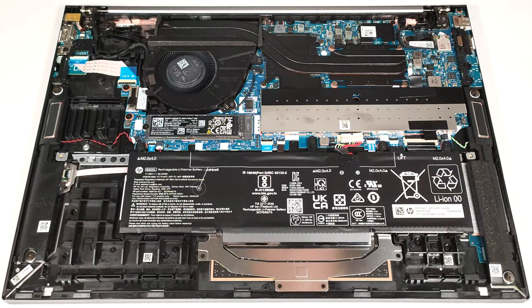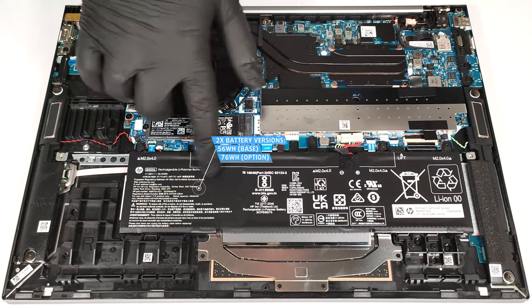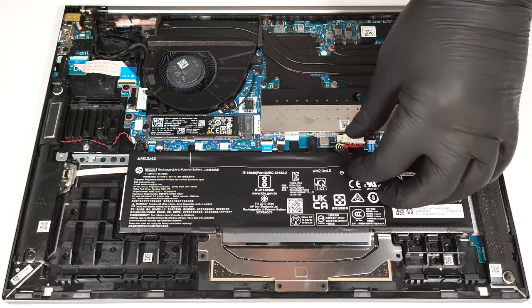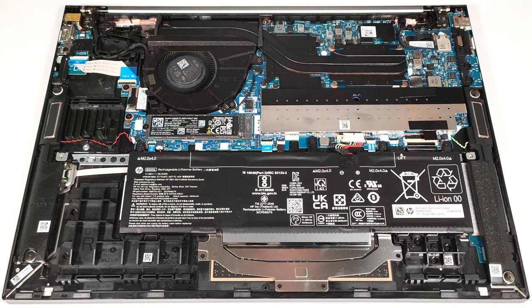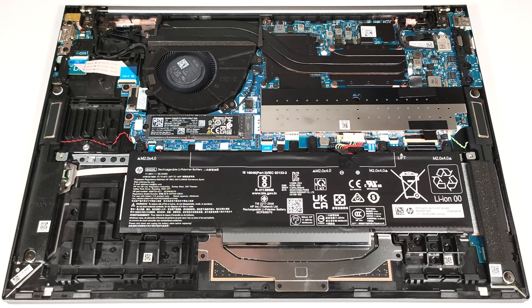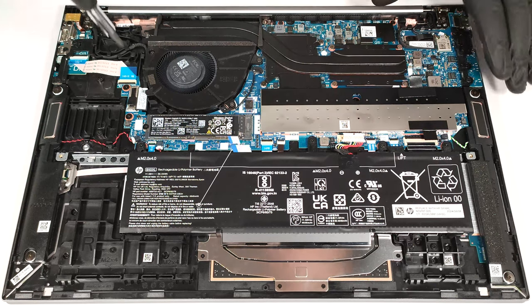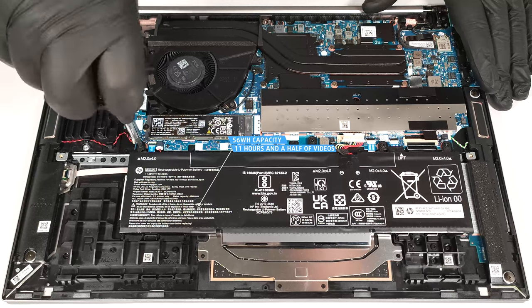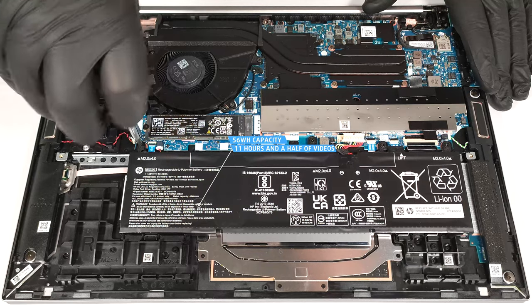Our laptop has the base 56-watt-hour battery model, but you can opt for a 76-watt-hour variant for longer autonomous work. To take out the unit, pull out the connector towards the battery itself and undo the four Phillips-head screws that fix the battery to the chassis. The capacity is enough for around 11 and a half hours of video playback. The result is good considering the punchy hardware.